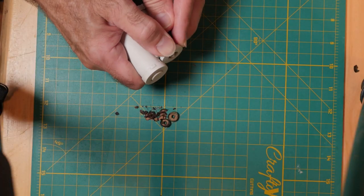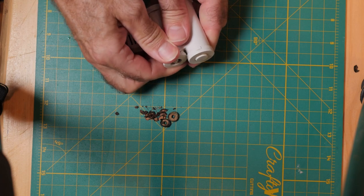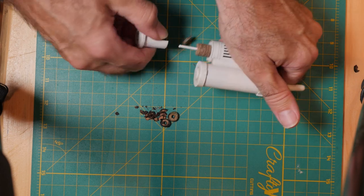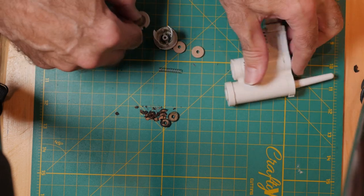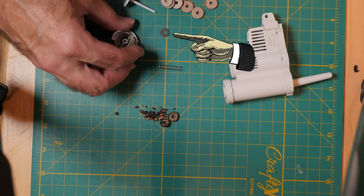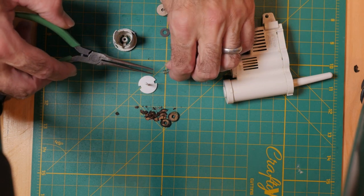This is a better view showing how to take the unit apart to change out the discs. Here the new discs are already installed but I wanted you to see the process. There's a spring as well as a small metal washer — make sure not to lose these as you'll need to reuse them. You can get a pack of eight hygroscopic discs on Amazon and they're very inexpensive.